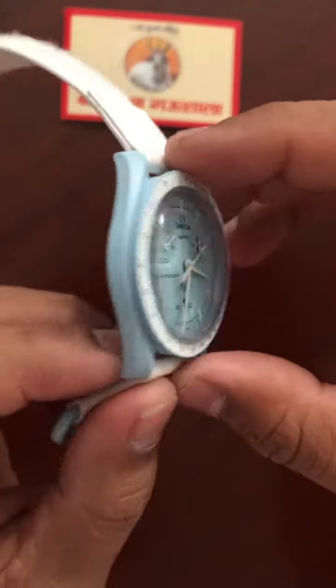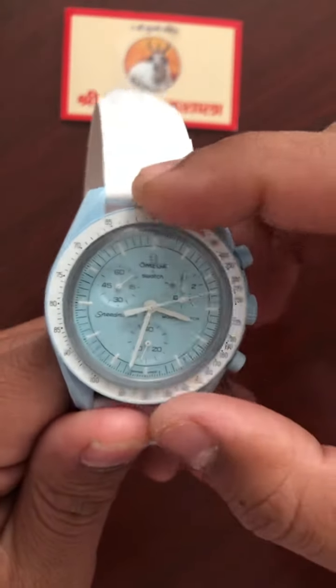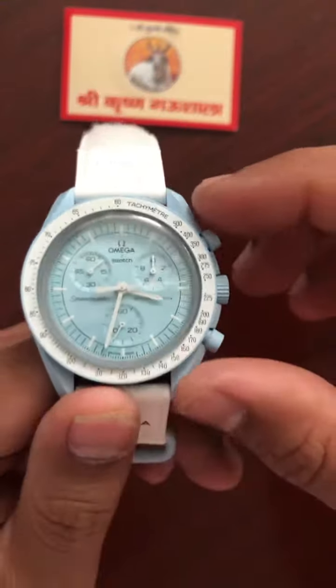It's a 42mm watch with a quartz movement and a slim profile, so it doesn't feel like a 42mm on the wrist. There is no rotating bezel.